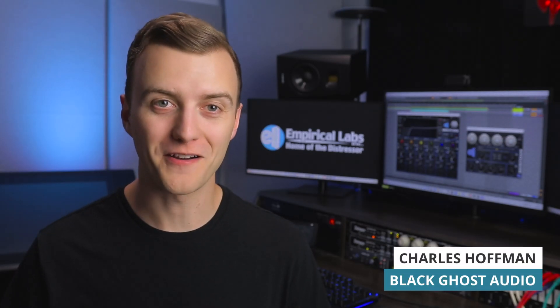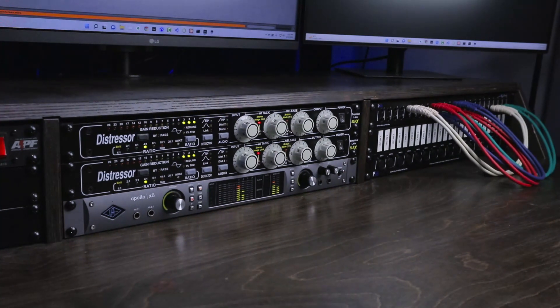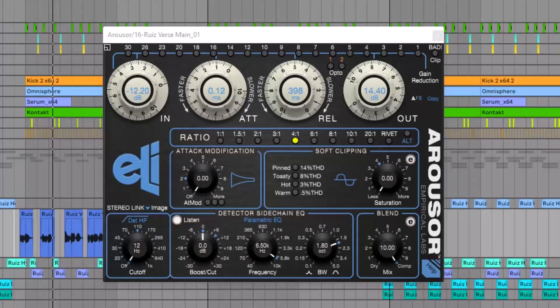I'm Charles Hoffman from Black Ghost Audio making a guest appearance on the Sonic Scoop YouTube channel. Today we'll be taking a look at the pros and cons of hardware versus software compressors. Empirical Labs is sponsoring this video and they loaned me a pair of Distressors so I can show you how they stack up against the company's Arouser plugin, which is a Distressor emulation.